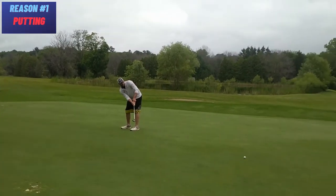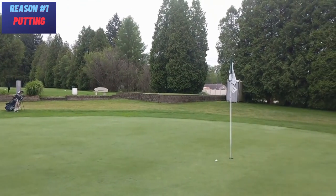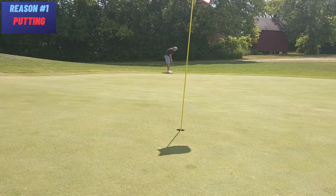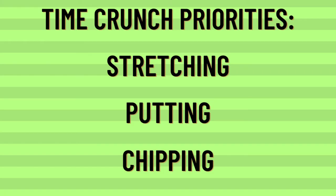Visualize the putt going in, especially if you know it's going to break left or right. To really save putting strokes, read the putt from behind the cup, five feet behind the ball, and directly by the ball. Stand shoulder width apart and test if you feel your balance leaning one way or the other. Do this in a timely manner and you'll put the ball on a better line. If you only have 30 minutes before you get to the course, priority number one is stretching, then comes putting, and finally chipping. Hopefully this helps you stop sucking at golf.